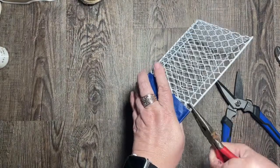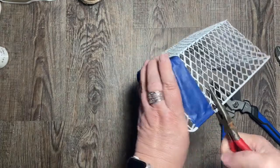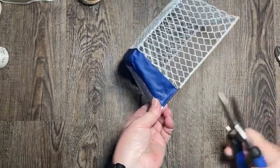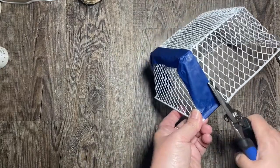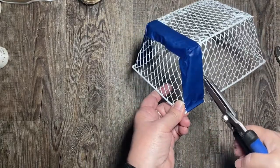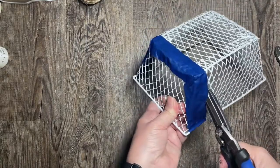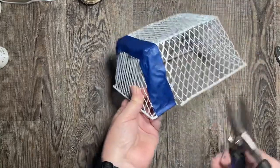Once I have a pretty good cut in that thick wire, I take some needle-nose pliers and wiggle that wire back and forth — it breaks pretty easily, it's not too difficult. The smaller wires in the basket are easy to clip with snips or heavy-duty scissors. It's just those bigger wires that are a little more difficult, so I do that wiggle-and-bend technique with all of those.